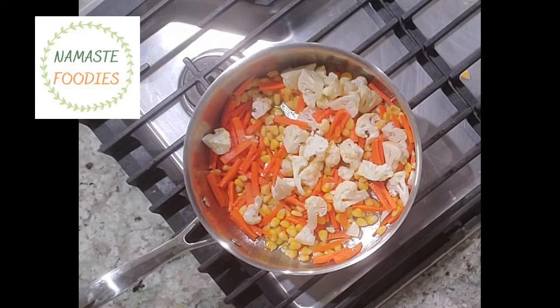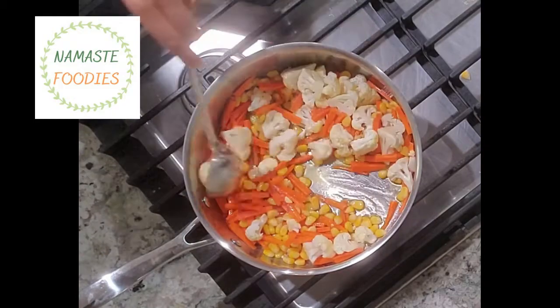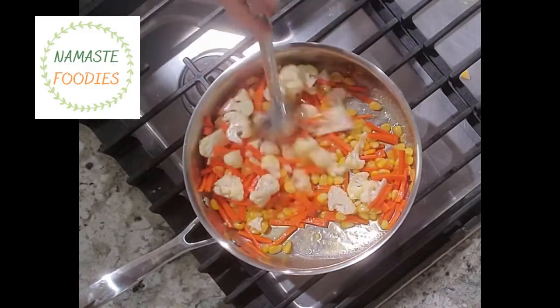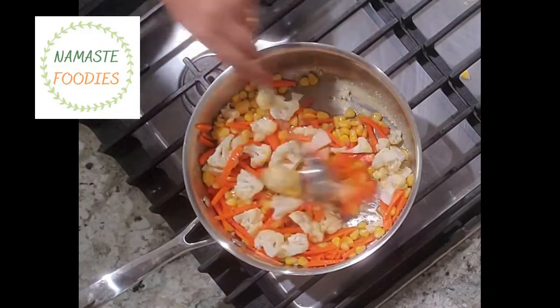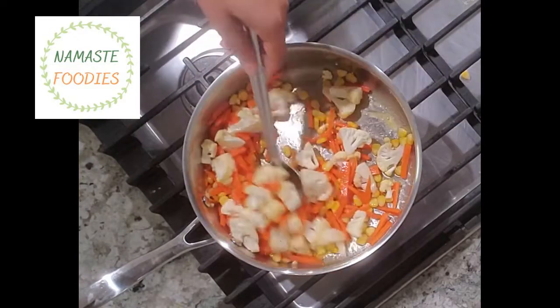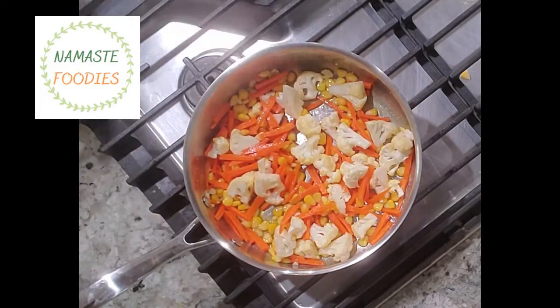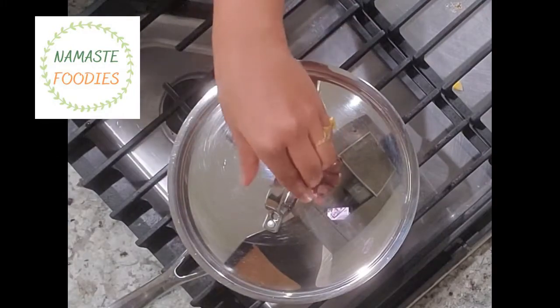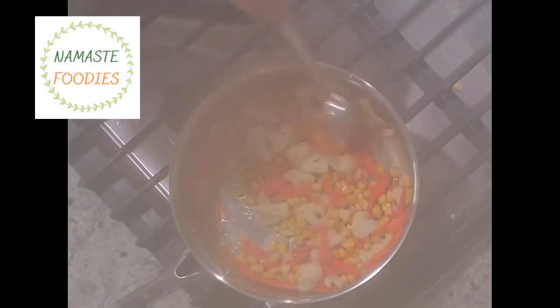And we don't want them mushy either. I have added sweet corn and some cauliflower florets — you can choose the vegetables according to your choice. I have added a little salt as per the quantity of vegetables, and we will stir fry until they are crunchy but cooked. I have covered it so that it is well cooked but not mushy.